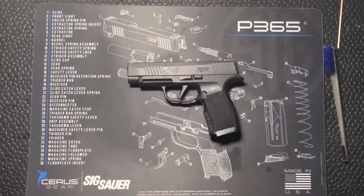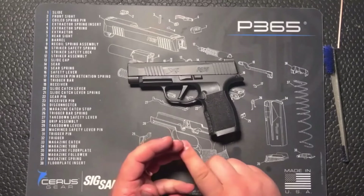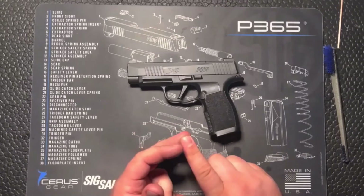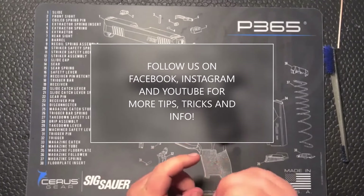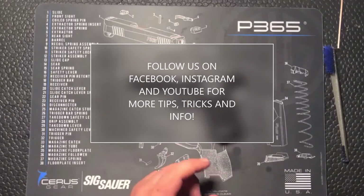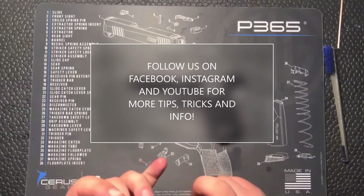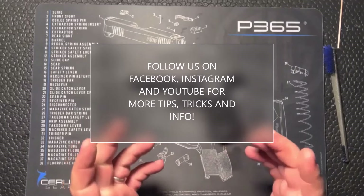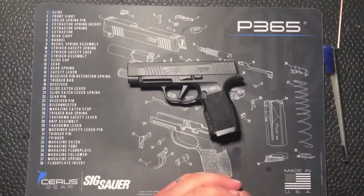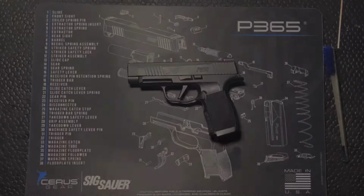And there you have it guys — not too crazy. If you have any questions, don't hesitate to shoot us a DM, come on into the store, refer back to the owner's manual, or reach out to the manufacturer — they designed these things and have a ton of knowledge. If you need cleaning supplies — solvents, lubricants, these fancy q-tips, cleaning kits, brushes, anything — come on in, we'll get you taken care of. Always remember: stay safe, have fun, and we'll see you next time.